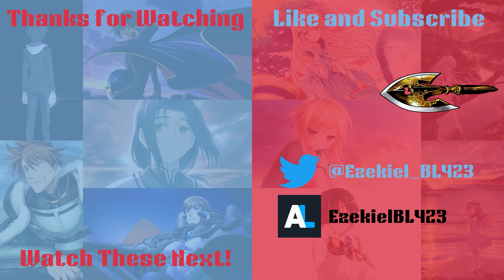Besides that, subscribe, hit that notification bell, share it with your friends, and watch these videos. See you guys next time. I'm looking forward to making more videos in the future. It's honestly been a while and I hope to catch up on stuff that has been in the works for months but never actually made it. Until next time, bye!